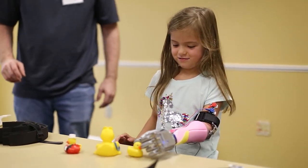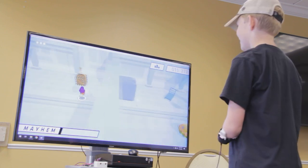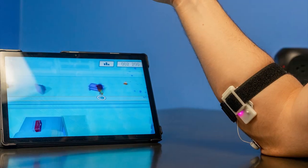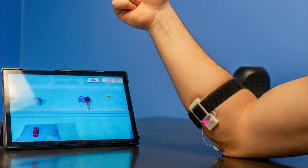We also make video games that teach the kids how to use the arms, and along the way they use a game controller that converts flexes into an analog input. The controller uses Bluetooth and attaches to any muscle.